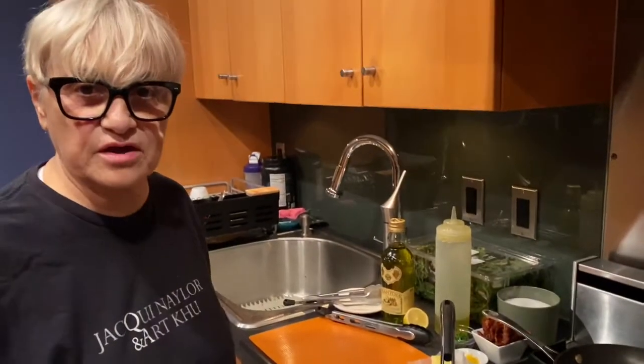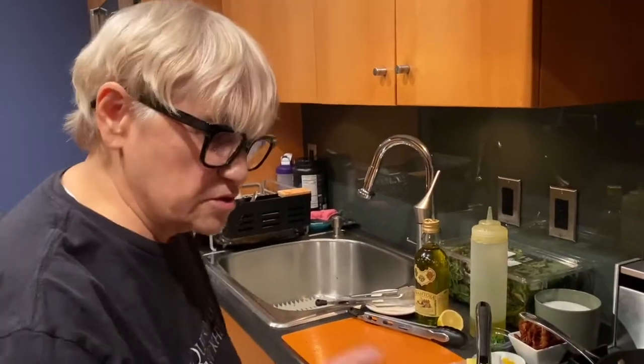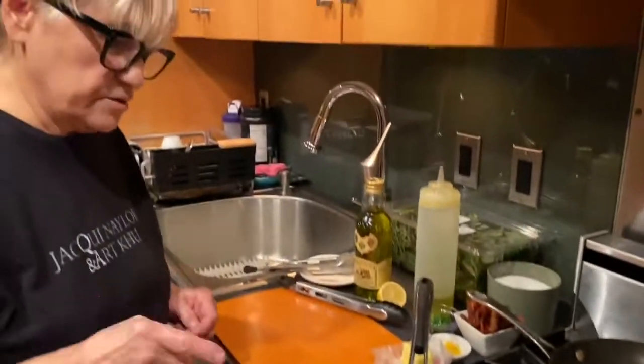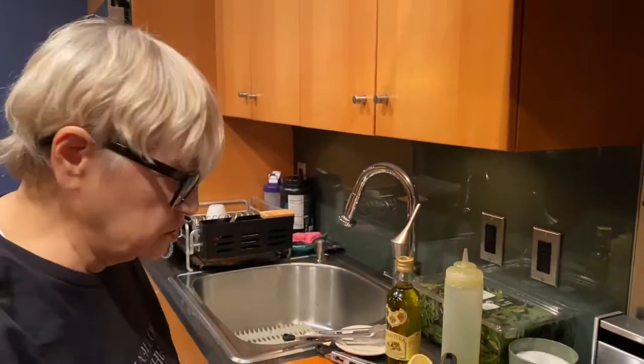It's always presentation side down, which is the nicer side. Whatever you want people to see is your presentation side. I've got it on high because we want to brown that outside. In here I have one clove of garlic.